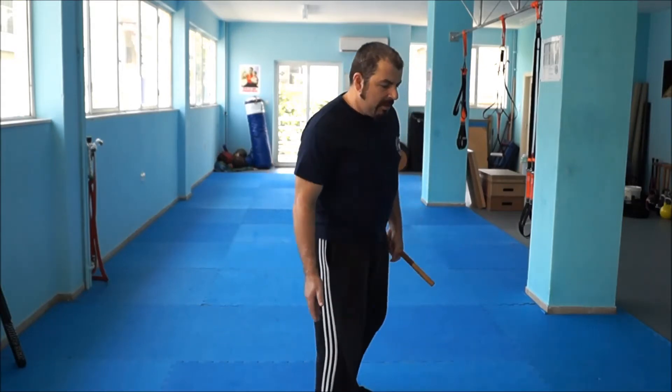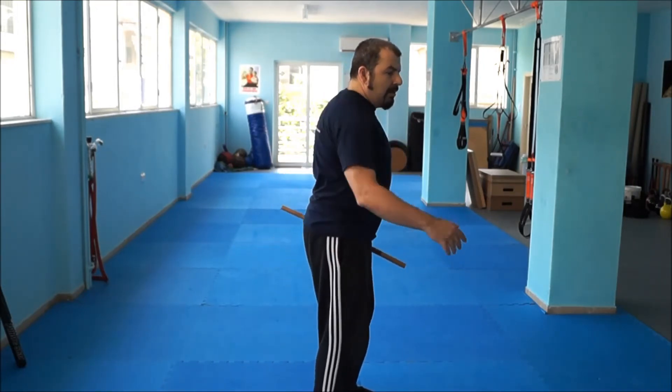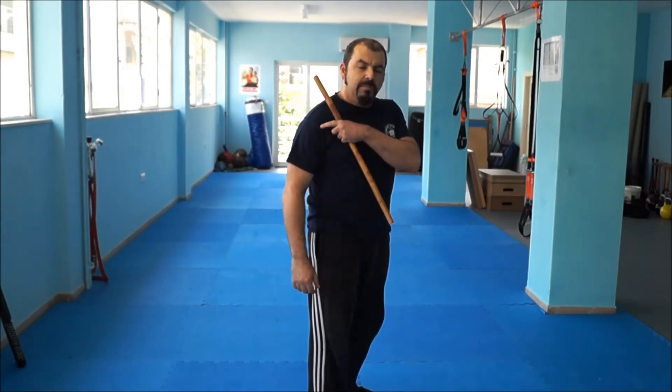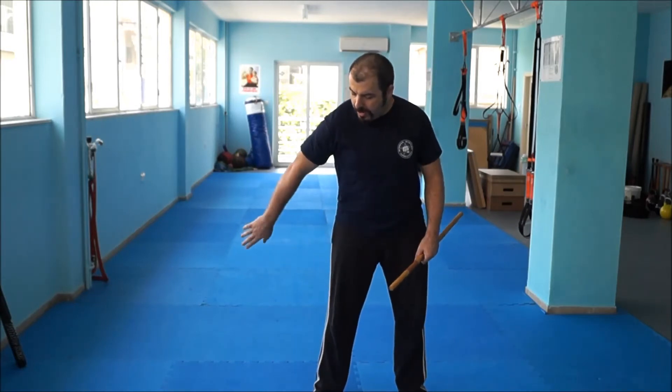We're going to start with the stick, which is lighter and easier to handle than the baseball bat. The movement is this — just move it to the side of your body. At first you should probably use more your arm: move first your shoulder, after your elbow, and finally your wrist. This is the figure eight — from outside it goes to the inside. This is the pattern: outside to inside.